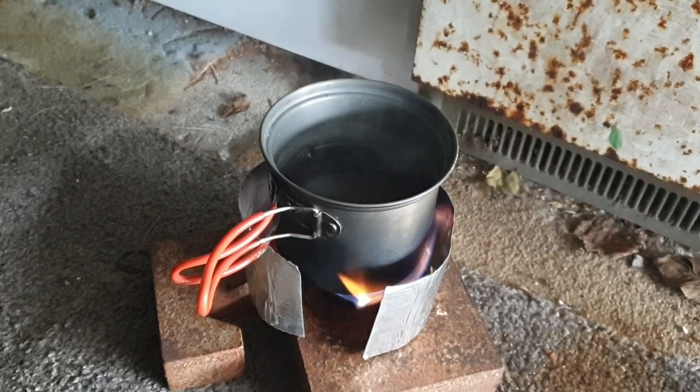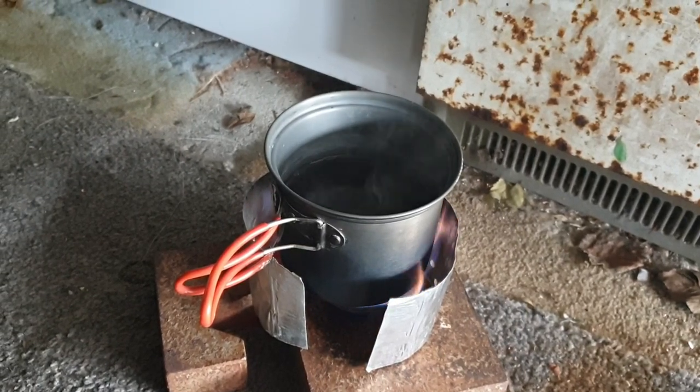That's my little fancy feast-esque stove. I know there's a million and one videos showing you what to do and how to do it — there's a million and two now. There we go!